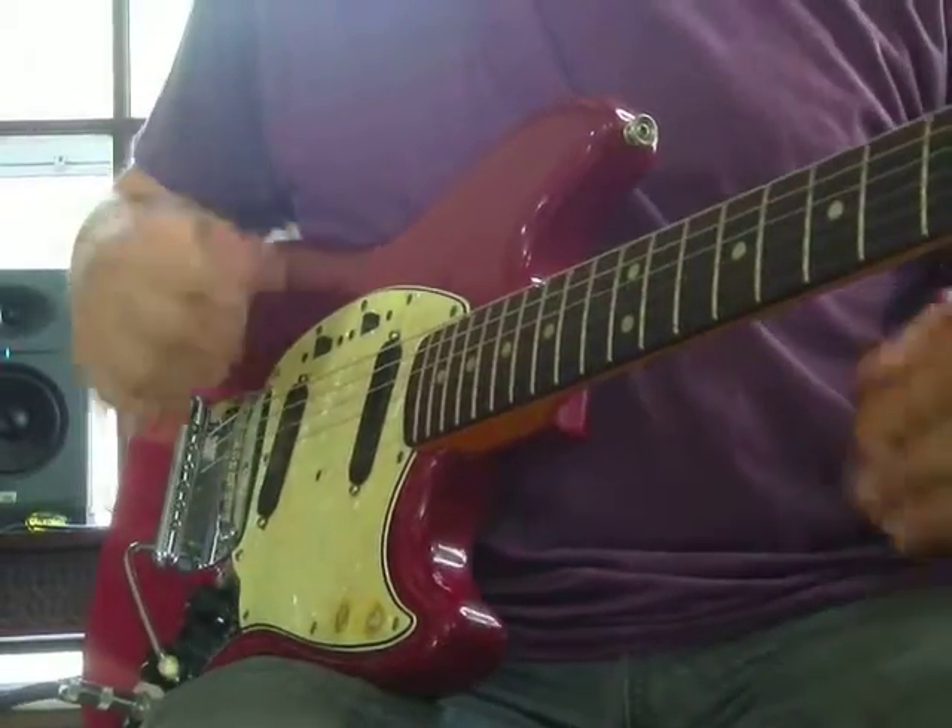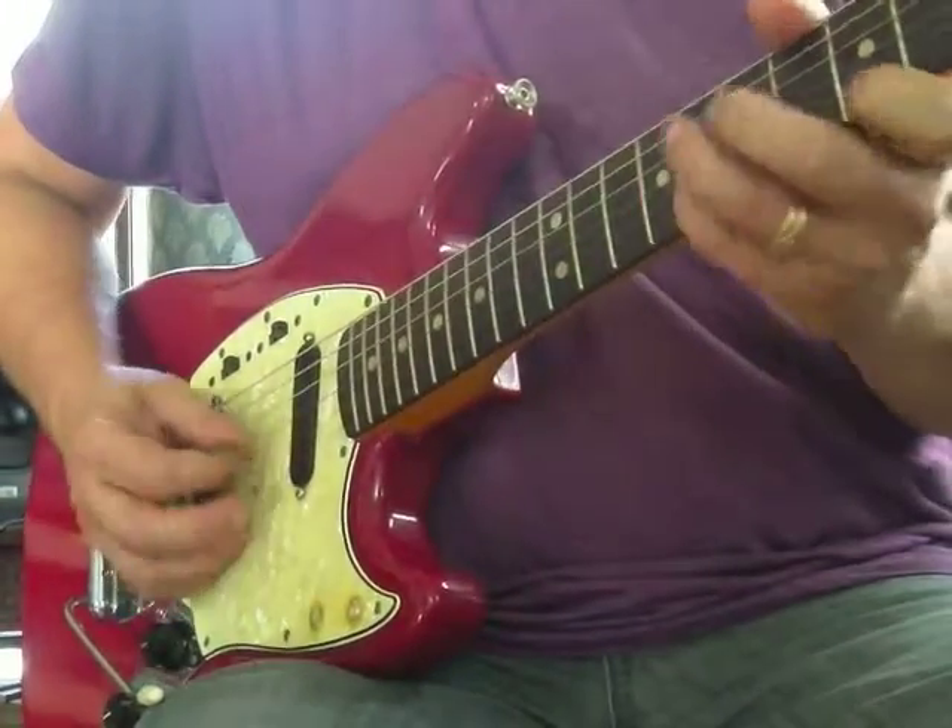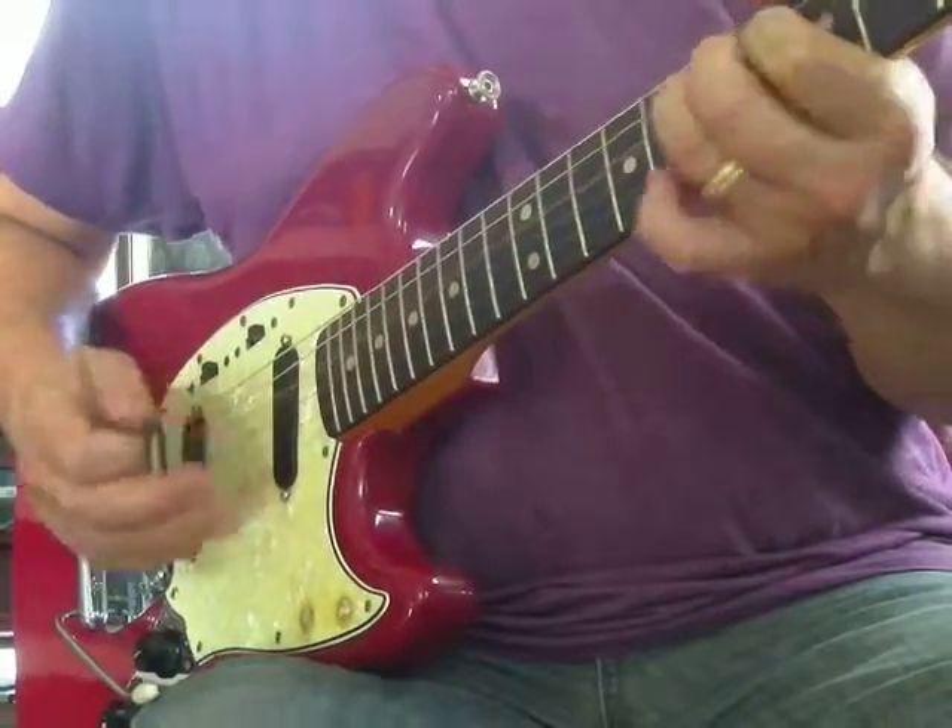Let's add some rhythm to these licks. How about this?